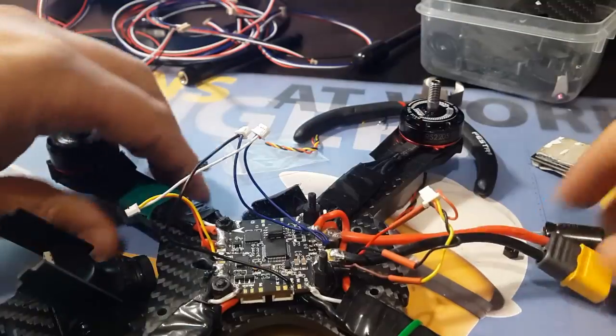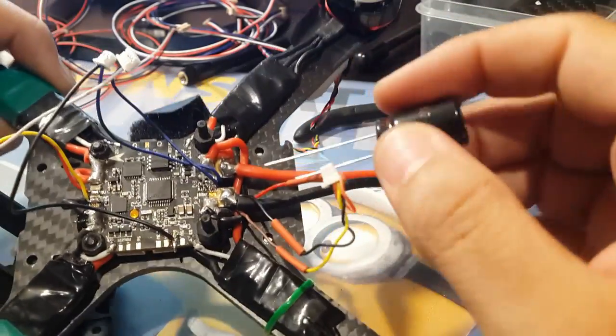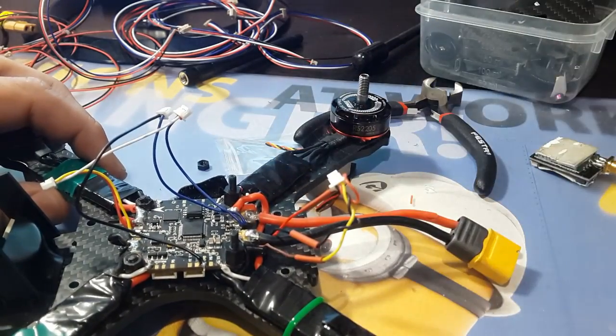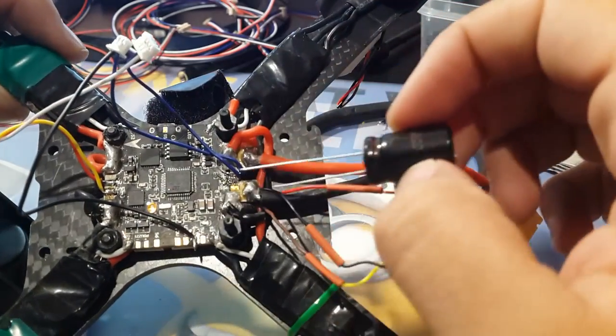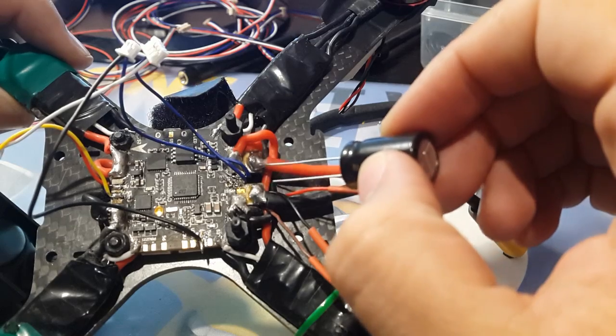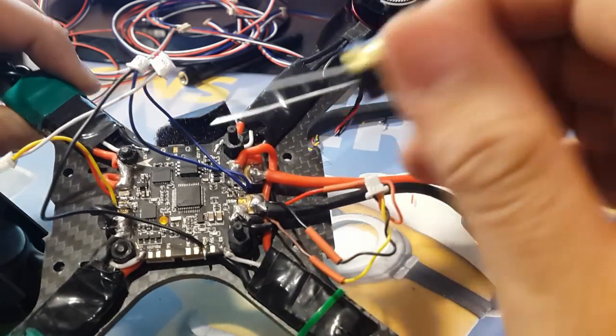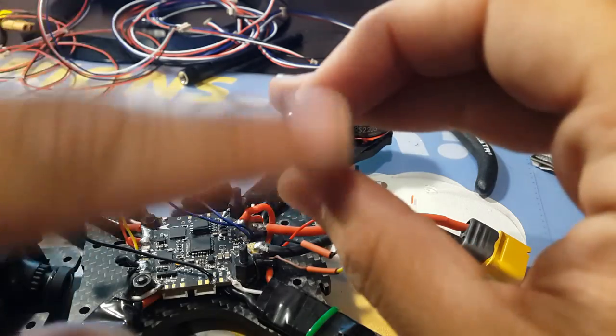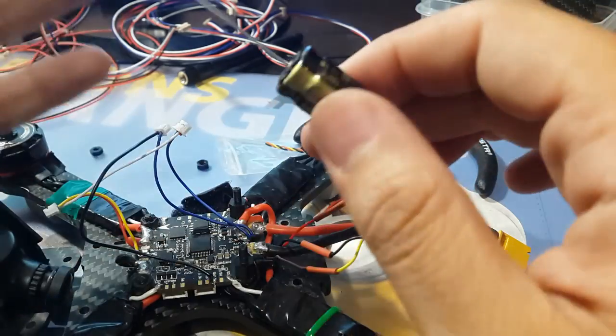We're going to be adding this capacitor now and hopefully that will fix the problem. This should go on the VCC, which is the direct input from the battery — right here and right here. It's pretty big; the height is around possibly 8mm.